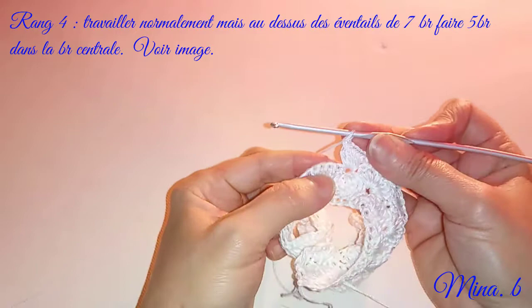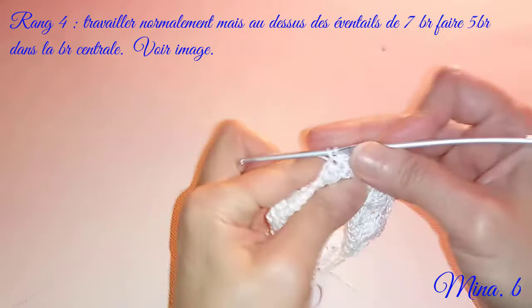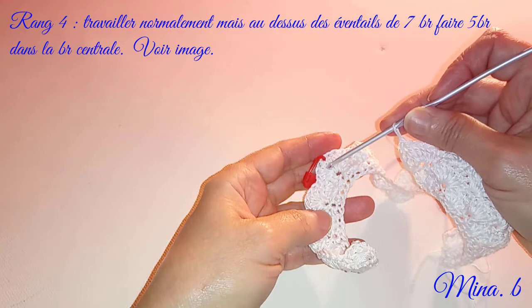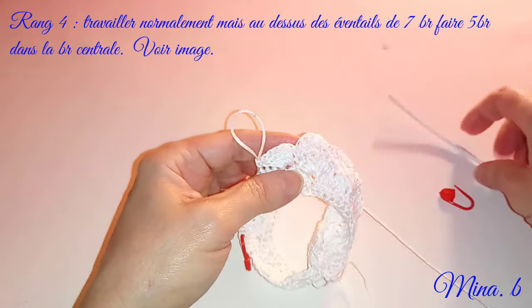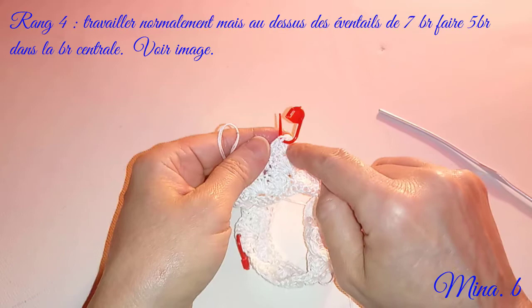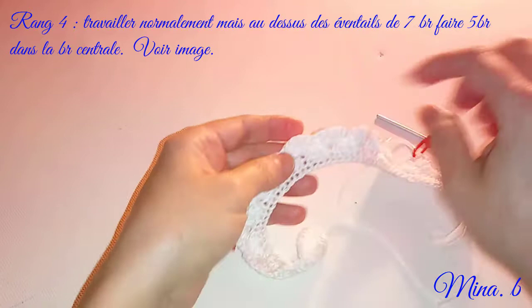Je continue normalement, c'est-à-dire je laisse deux brides et je pique dans la troisième bride. Je vais terminer pareillement jusqu'au niveau de l'éventail et je fais le dernier éventail. Je vais quand même marquer l'endroit de mes augmentations, c'est-à-dire le centre des sept brides, et qui est l'éventail de cinq brides. Je mets mon marqueur et je continue.